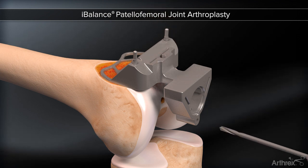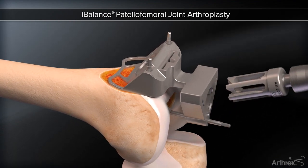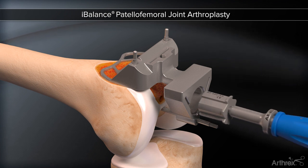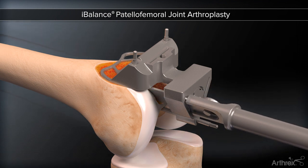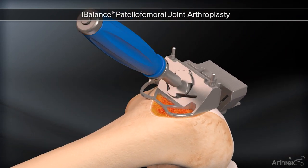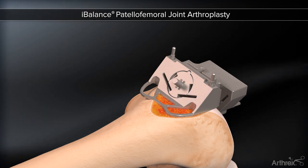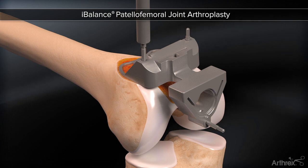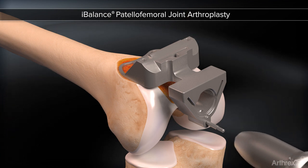An optional pin may be placed posteriorly for added fixation. Reamers are used to create the radius of the trochlear component, both distally and proximally. The radii created by the reamers are then extended using a series of guided osteotomes, first used distally. A final osteotome is used to create a clean-up punch in the middle. These single-use osteotomes are custom-shaped and hollow ground, maximizing precision on both the medial and lateral sides of the trochlea.